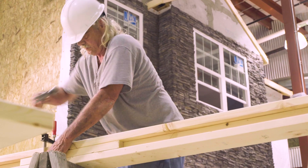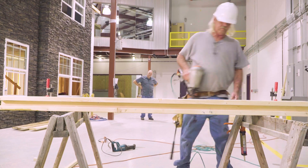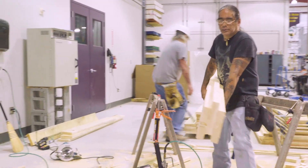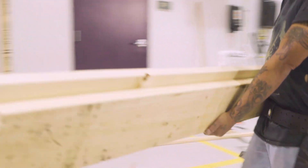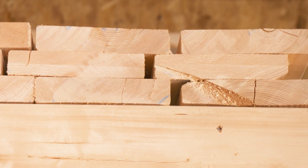After the single 2x8 board is rip cut, the ceiling beams are built the same way as the wall beams by nailing and gluing three boards together. Because all the beams in the ceiling are 8 feet long, the ceiling is constructed by simply fitting the finished beams together.